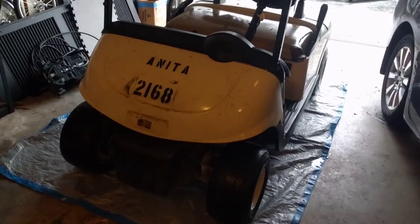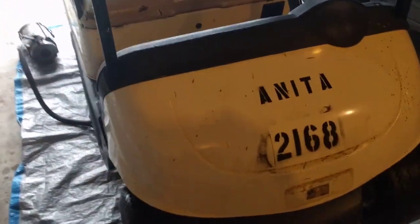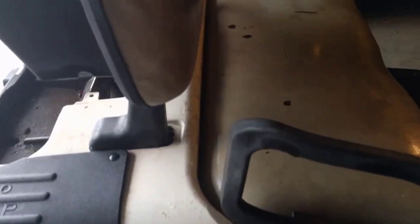Hey guys, so welcome to the golf cart rebuild. Just to start off, I'm going to give you a quick walk around of the golf cart before we've done any work. I just pulled it in because it's raining outside, and as you can see it's an EZGO RXV — I think it's a 2008.